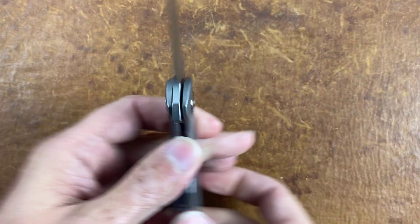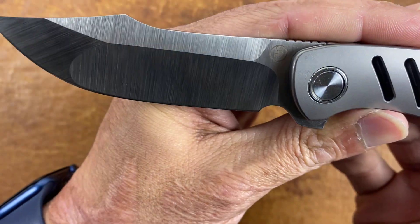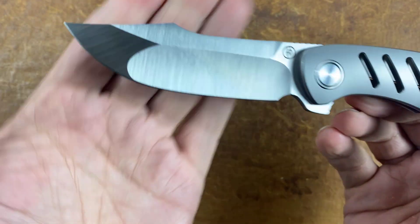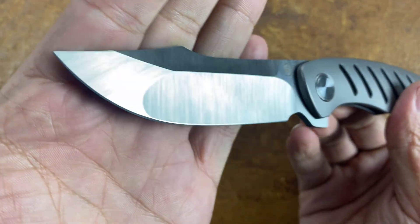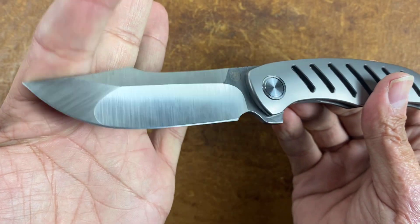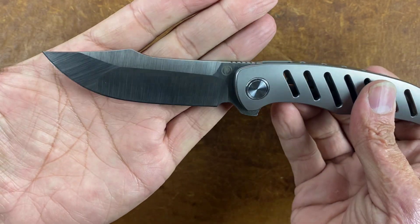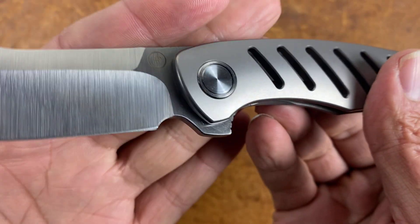I can already feel that hollow grind right there — talk about thin! Very, very nice. This should be an excellent cutter. You got the flat ground, you got the good-looking grinds. It's a harpoon or clip point maybe — I don't know what you'd call that. And there's his logo.